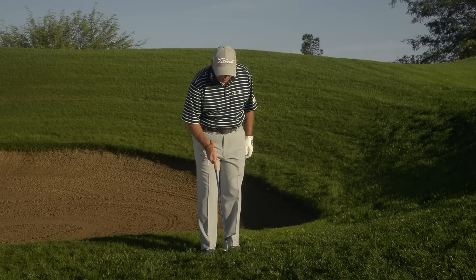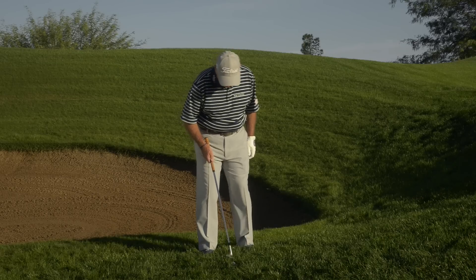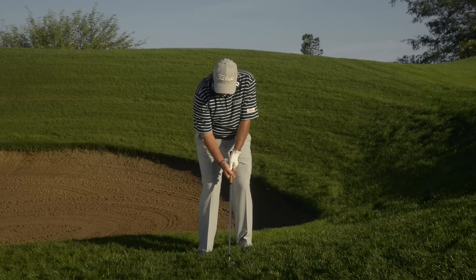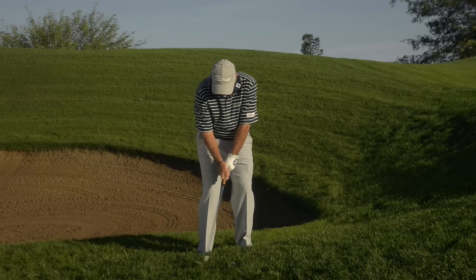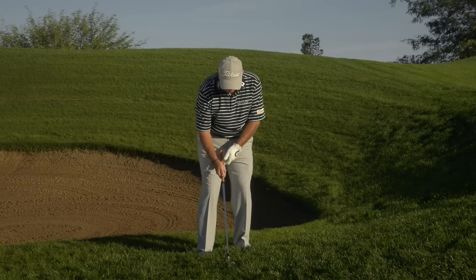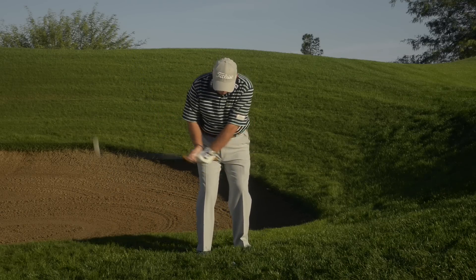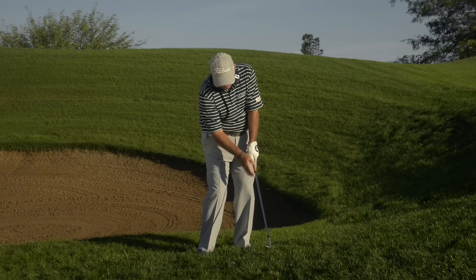First of all, I want you to open your club face, take your most lofted wedge, and play the ball about the middle of your stance. What we're going to do different here is we can't take a normal backswing because we would run into the grass. I have to make an exaggerated wrist cock, come straight down in the grass behind the ball, keeping the face of the club open.